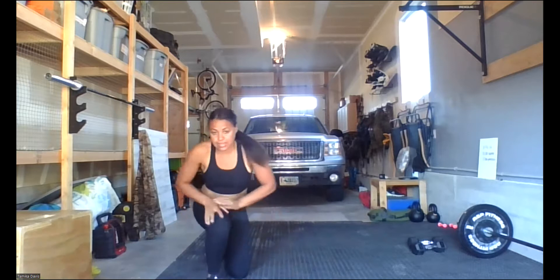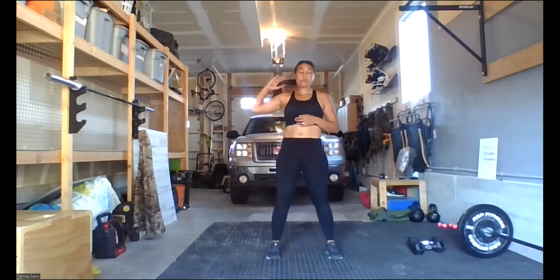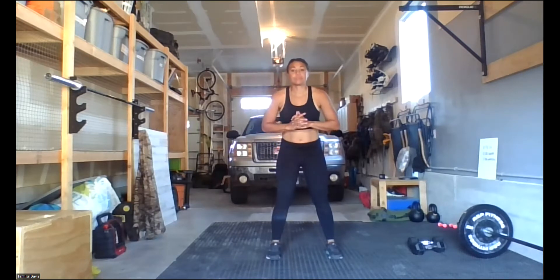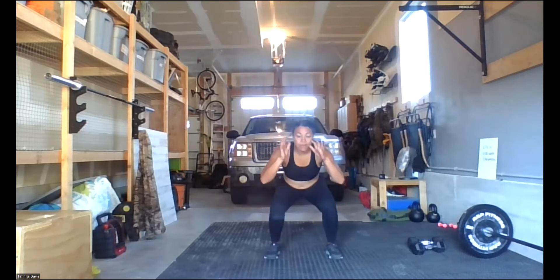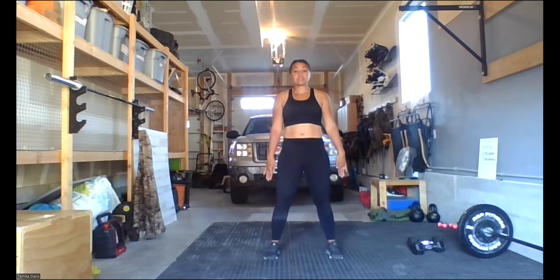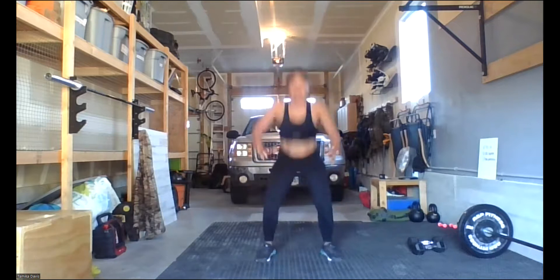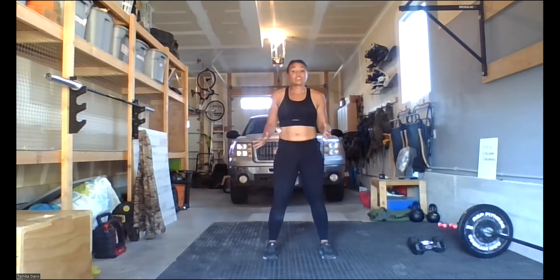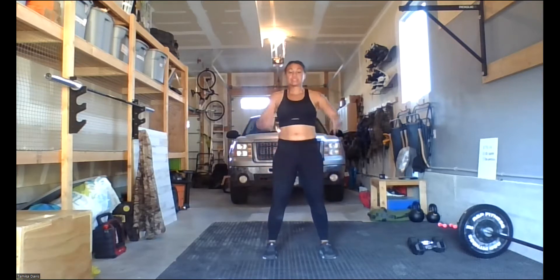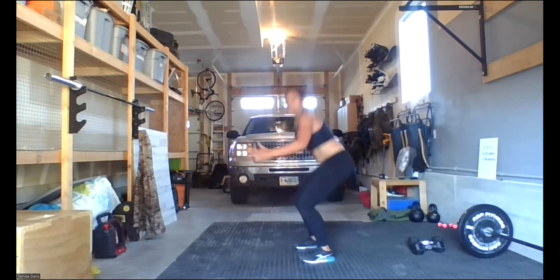Then stand up and do five jump squats. Feet a little bit wider than shoulder width apart. Remember, whenever we do a squat, the first thing that moves is your butt goes back — keeping the weight in your heels. Squat down and explode up, driving those hands to the ground, pushing up onto your toes, ending with your toes pointing down. Land softly back with your knees bent. If that's too much, skip the jump — just really squeeze those glutes at the top, thrust those hips, and do five of those.